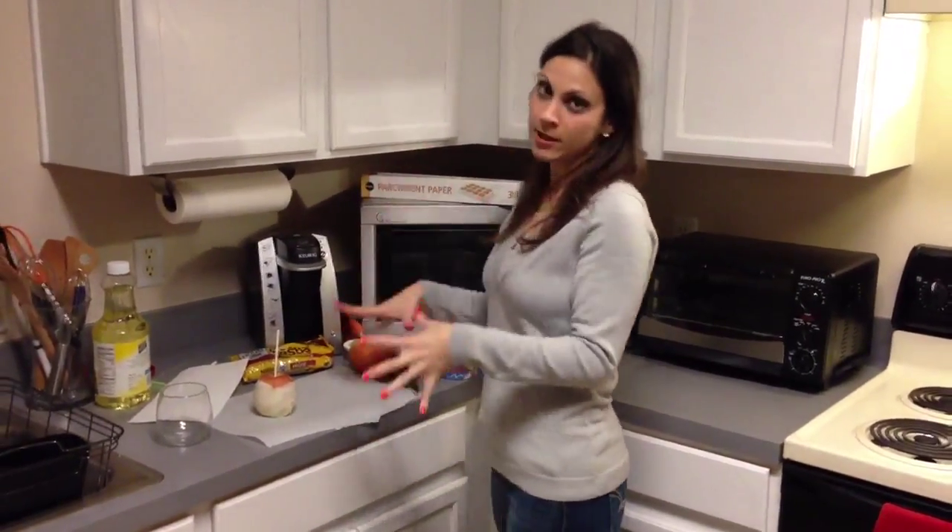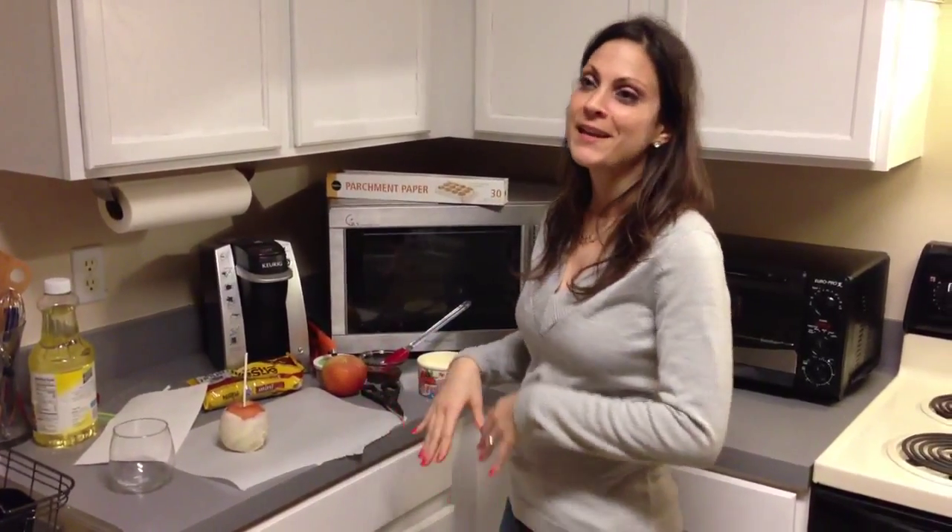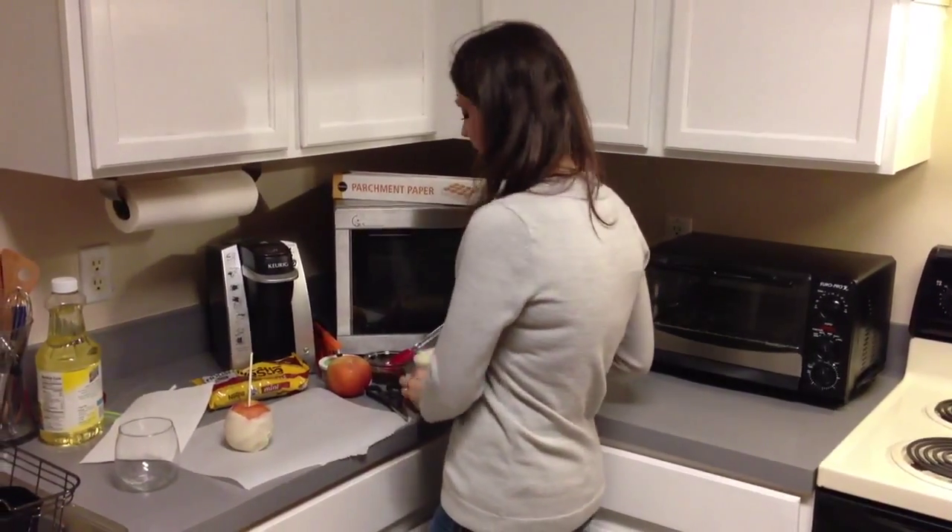Today we're going to make chocolate covered apples. Who does not love chocolate and fruit? Best combination ever. I'm going to show you really quickly how to make them. They look gorgeous, probably look a little bit intimidating, but super easy.